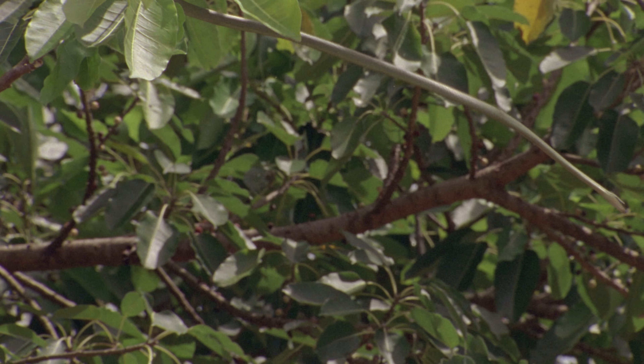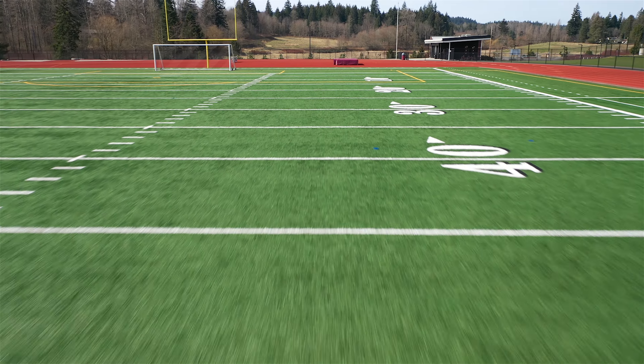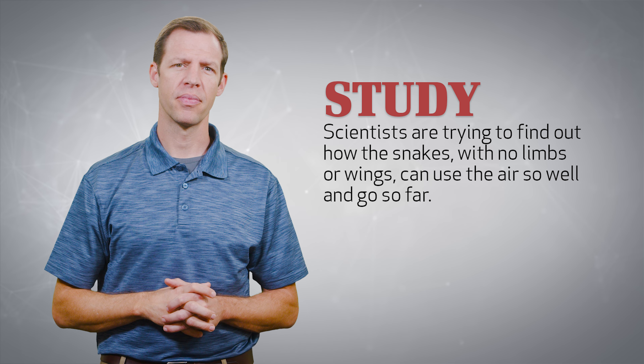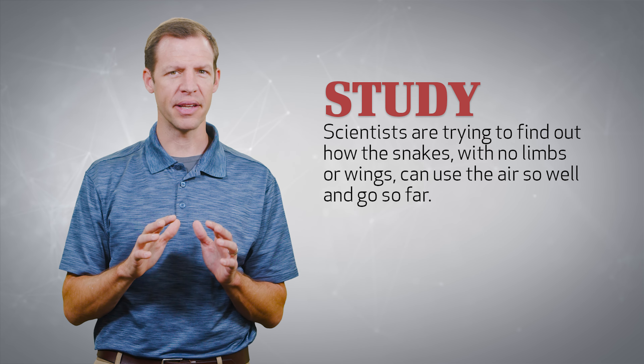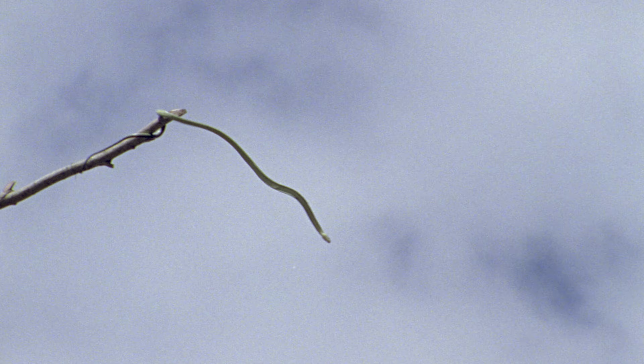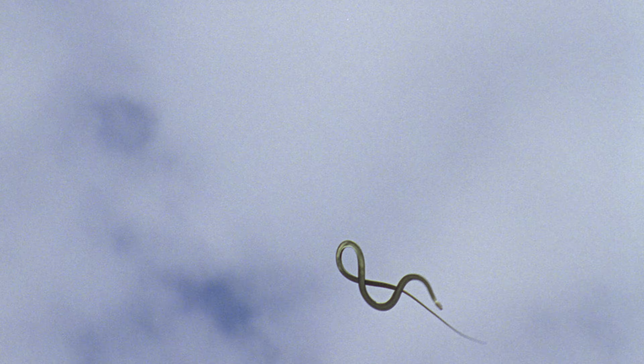If you want to get technical, flying snakes don't really fly — they can't really gain altitude. It would actually be more accurate to call them gliding snakes, but flying snakes is a little more exciting. They're very good gliders. Even though they don't have limbs like flying squirrels do, they are more efficient than most flying mammals. In fact, some flying snakes can glide as far as 300 feet in one flight — that is the entire length of a football field. It's no wonder we call them flying snakes.